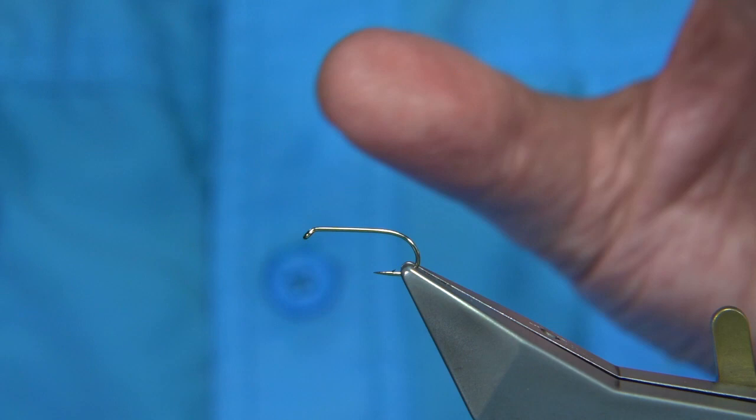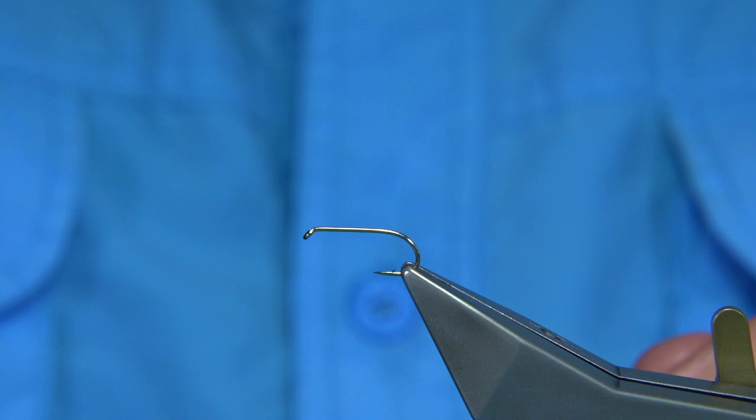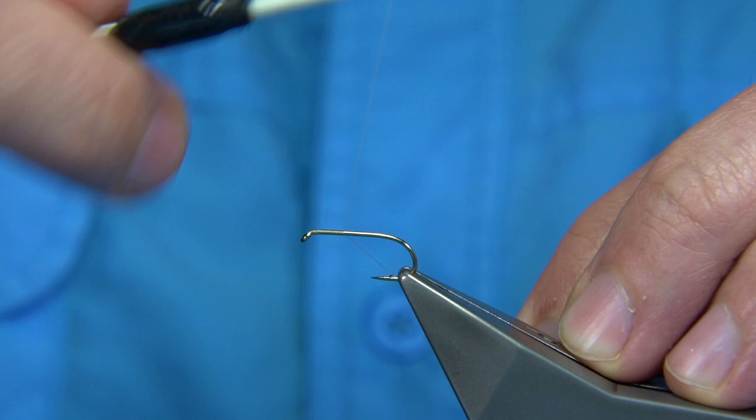Hook size — this is a Fulling Mill hook, the all-purpose medium size 10. You can go slightly bigger because the Mayflies are big, but size 10 is good. The thread I'm going to start off with is the Uni thread in white, 8-0, and I'll finish off with black Uni thread just for the head. To keep the body as white as possible I'm using the white thread. I've waxed it so there's plenty of grip.